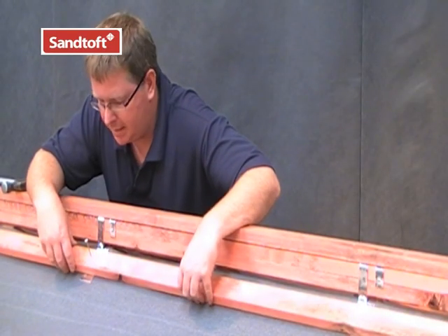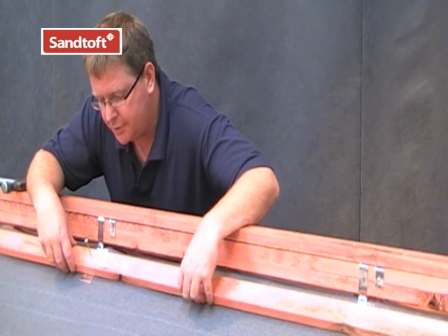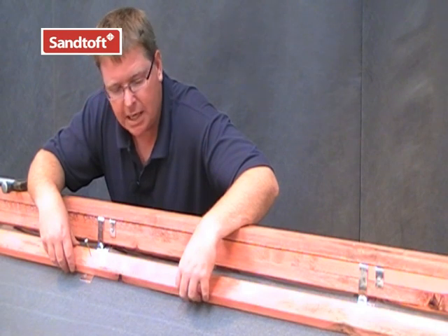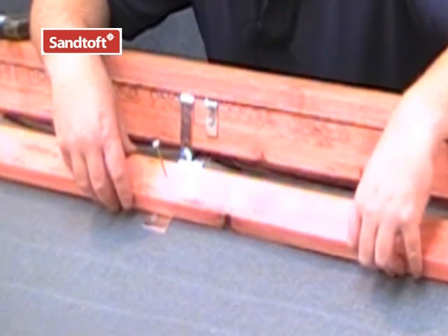Position your top tiling batten approximately 50mm from the apex, although make sure you have sufficient room for the nib of the tile and also to make sure you have sufficient headlap from your ridge. You can easily drive a nail straight through the batten and straight through the ridge batten plate.